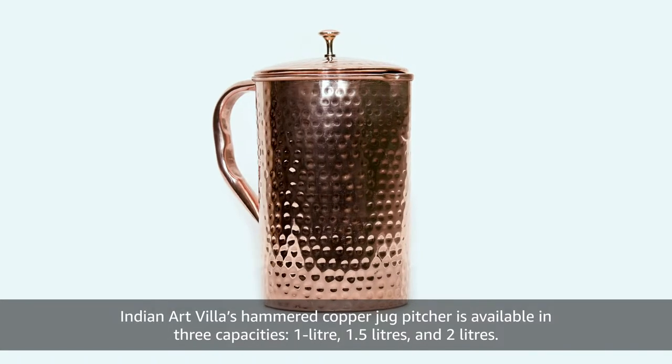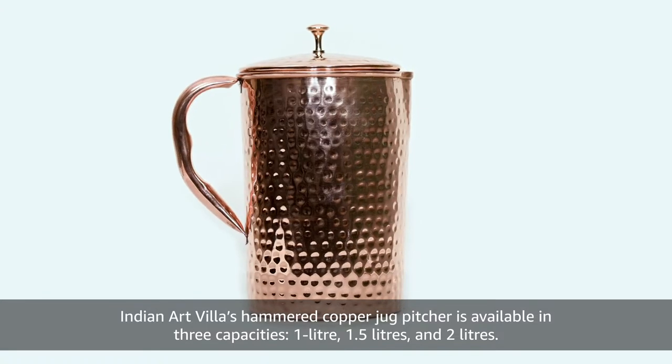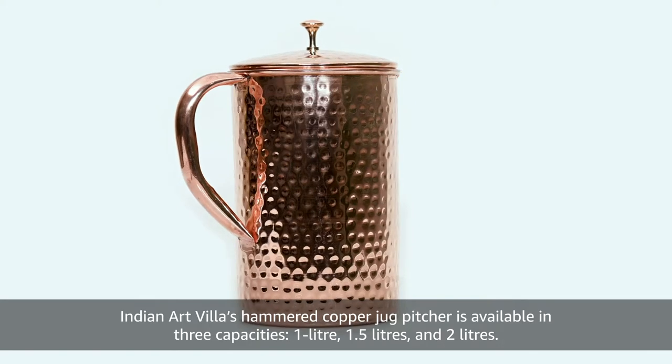Indian Art Villa's hammered copper jug pitcher is available in three capacities: 1 litre, 1.5 litres, and 2 litres.